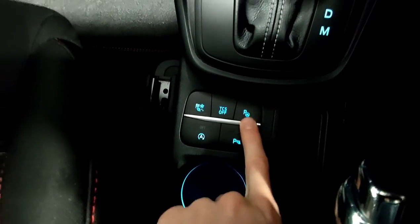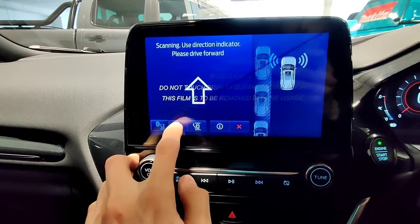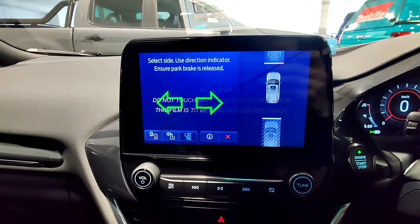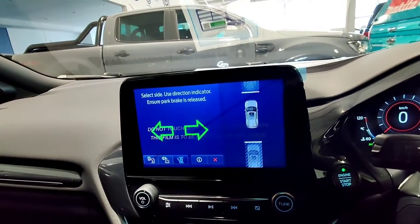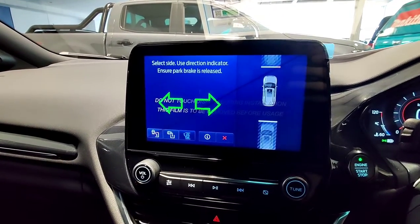This is your semi-automated park assist. If you push that, what you can do is you can parallel park, reverse park, or get set up to exit a parallel park just using that feature there. You just have to do as you're told on the screen. As my fiancé would say, I'm not very good at doing as I'm told, but I can make this work so if I can, anyone can.